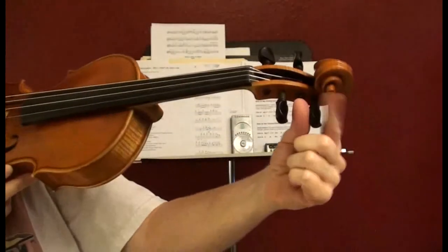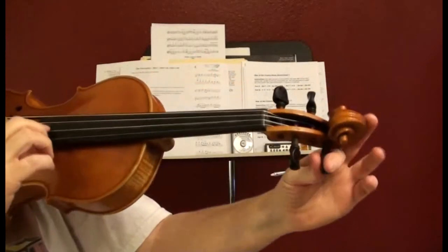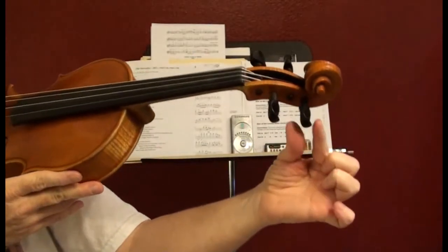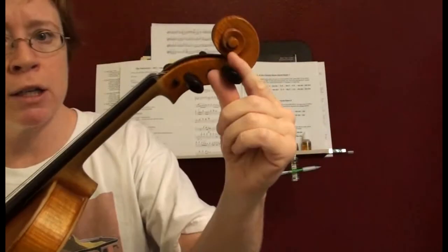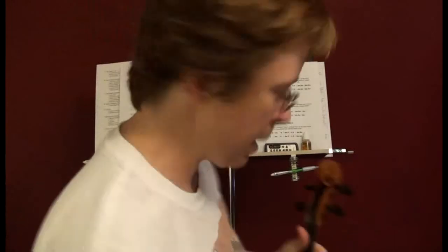I just wound my peg back up — it's almost in tune. And look, the peg lines up now. So it's about a little over a quarter of an inch that you clip off of a Dominant string. Or if you don't want to clip it with nail clippers, just pull it through a good quarter of an inch and that should help your A peg to line up to the right length.